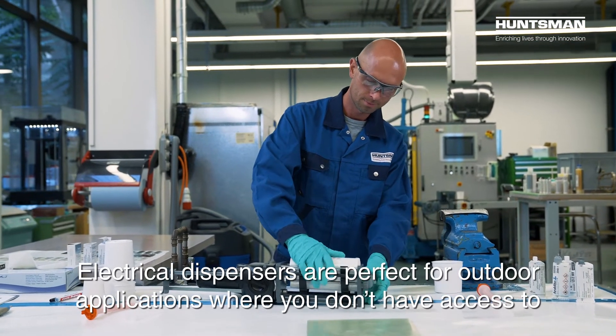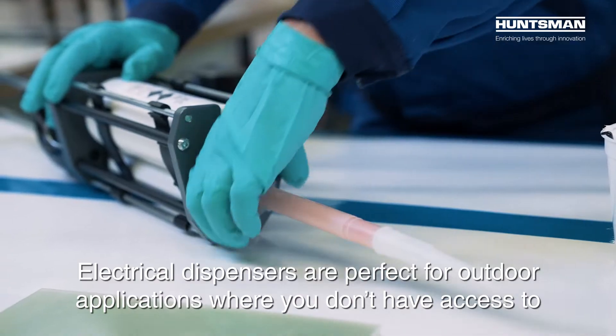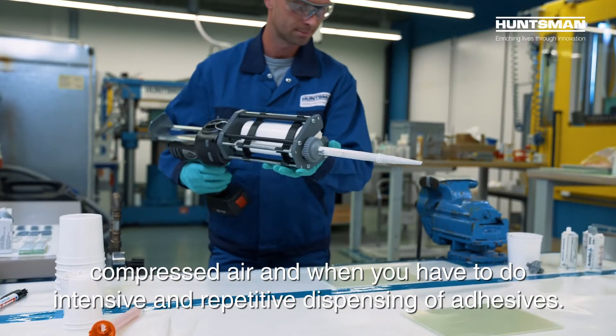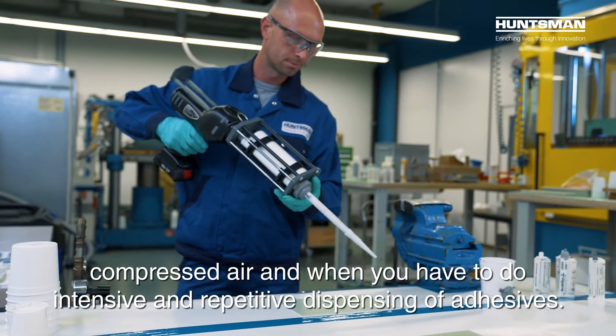Electrical dispensers are perfect for outdoor applications where you don't have access to compressed air and when you have to do intensive and repetitive dispensing of adhesives.